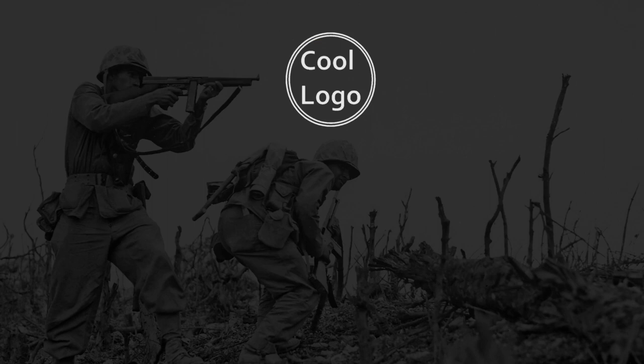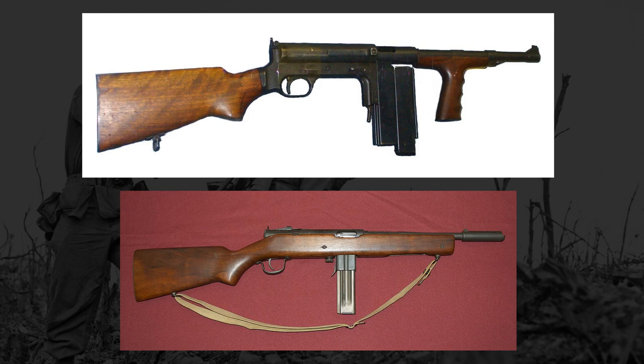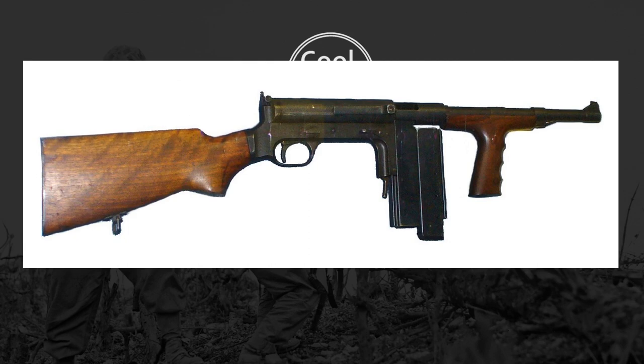Now I want to talk about two other submachine guns that were around at the time. The Thompson, while reliable and well-liked, was rather expensive and time-consuming to produce, so the Army wanted something cheaper and easier to make. This resulted in the M3 being adopted, which was about a third of the cost of the Thompson. But in the endeavor to replace the Thompson, there were two other submachine guns that tried to join in — the United Defense M42 and the Rising submachine gun. We'll start by taking a look at the M42, which kind of looks like a knockoff version of the Thompson.